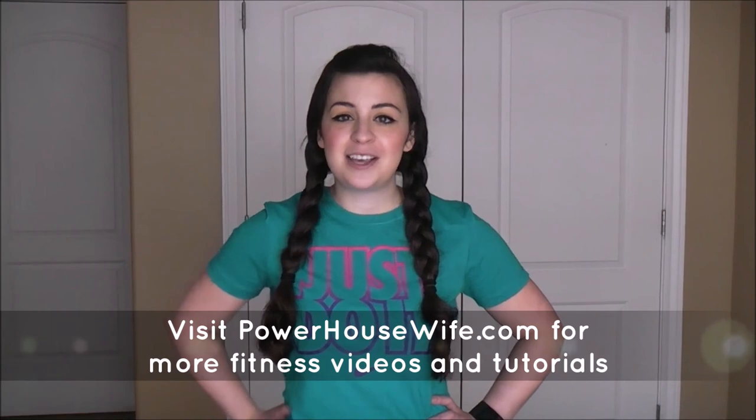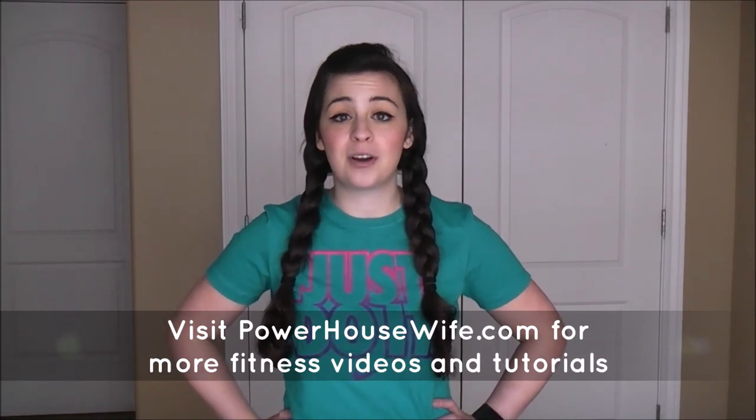So there you have it — five crunchless core exercises that are going to get you that nice tight tummy that you want and are going to support you in all that you do. Thanks again for tuning in to Powerhouse Wife. Please keep coming back to the blog for more fitness tips, exercise videos, recipes, reviews, and tutorials. We'll see you again soon.